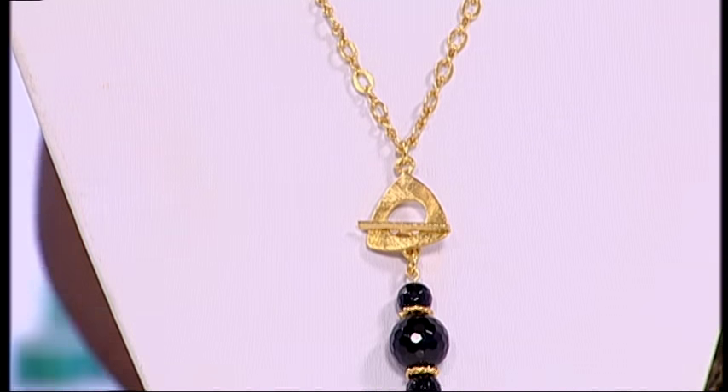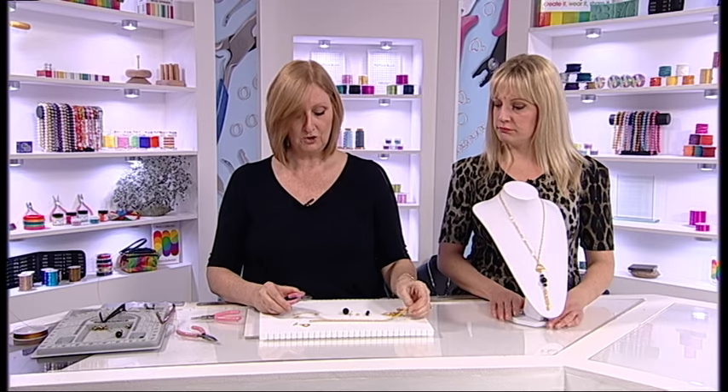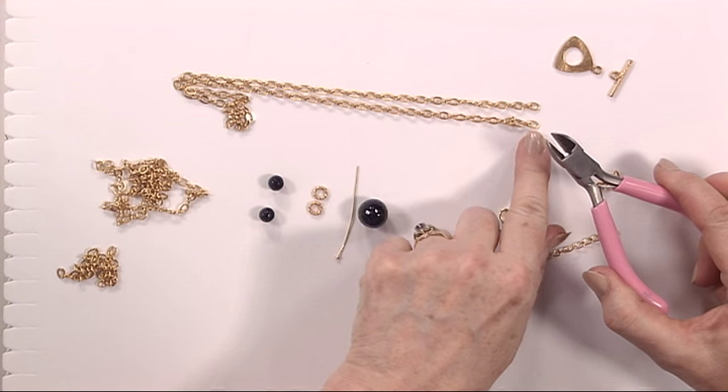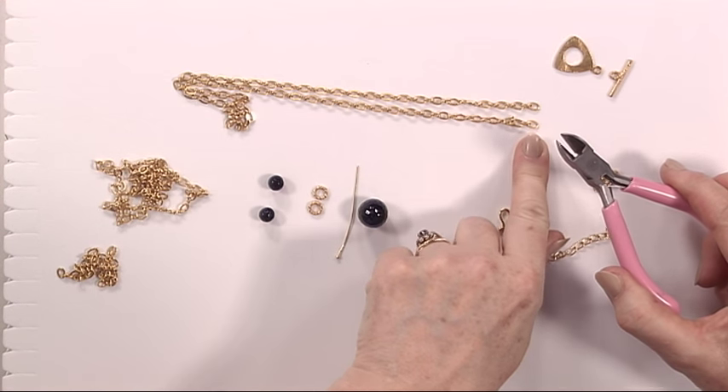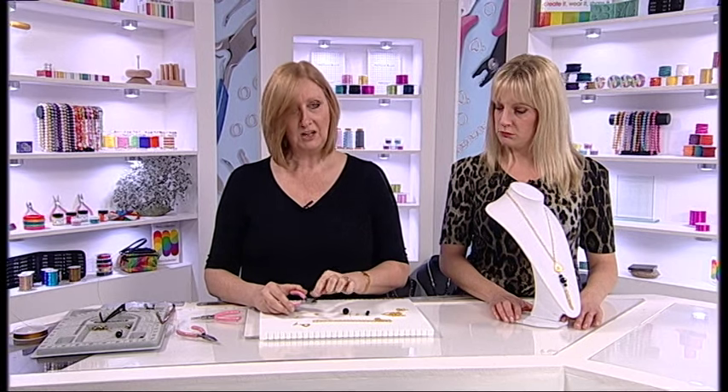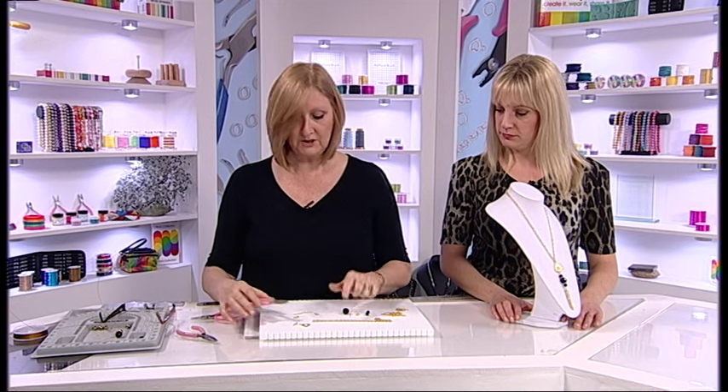First thing you do, using your cutters out of a toolkit, you need your cutters to cut your chain. Now you cut your chain at the finished length, so measure that first depending what length of chain you want to use. Very, very easy to cut chain just using your cutters. That's the first thing you do.